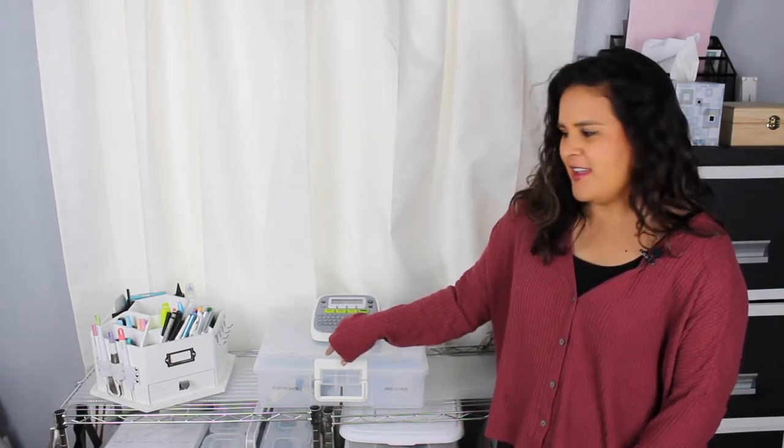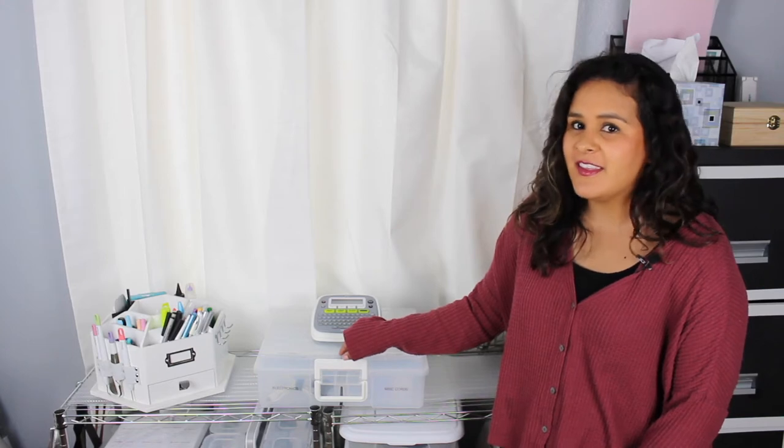Hey everyone, this is Aubrey from Peace by Peace Living, and today I wanted to show you how I organize my electronic cords. Normally they are all jumbled up and I have no clue which cord goes to what or what the cord is.